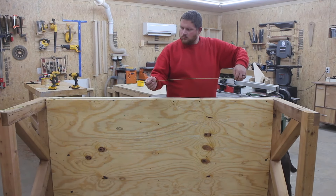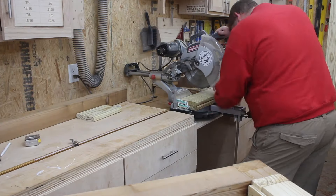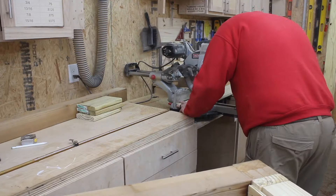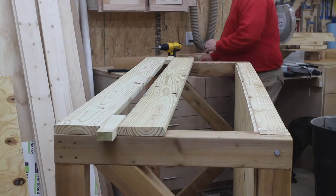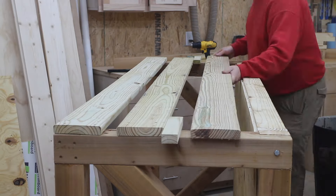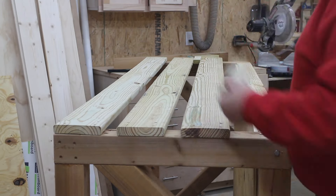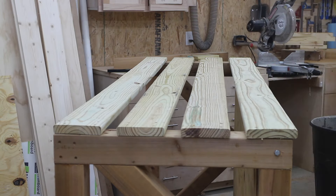Now I measure the dimension of the back and cut down some 1x6s to length. These will be the back support pieces on the back of our swing. I cut those to length at my miter saw, take them over to the swing, and install them on the back using wood screws. Once I get the top one installed, I use spacer blocks to work my way down and install a total of four 1x6 rear support pieces.